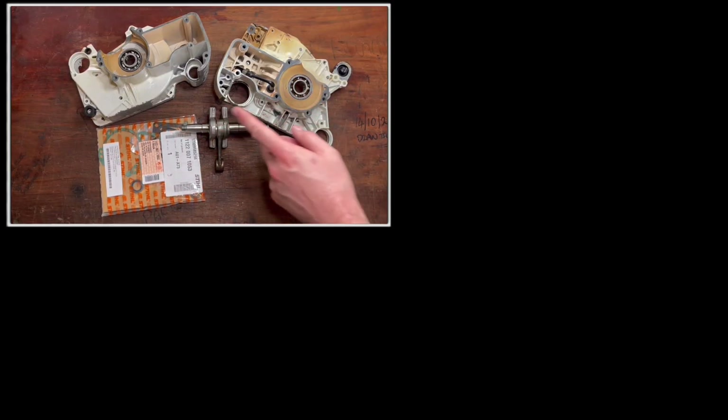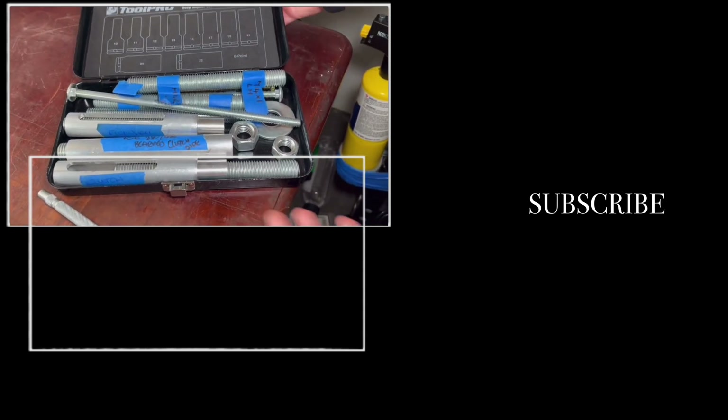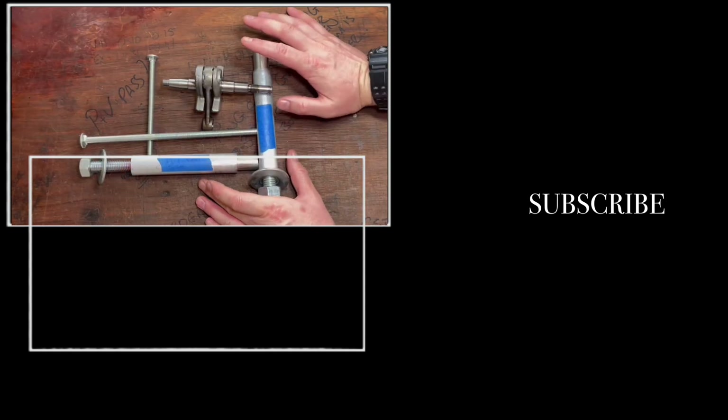The way we do this ideally is with a crankshaft puller, and there are a lot of different ones on the market. I've used this one extensively and they have been flawless. These tools are so useful for two reasons...